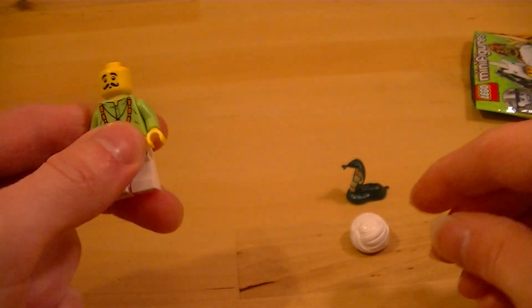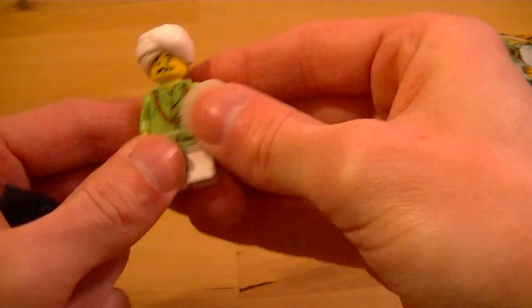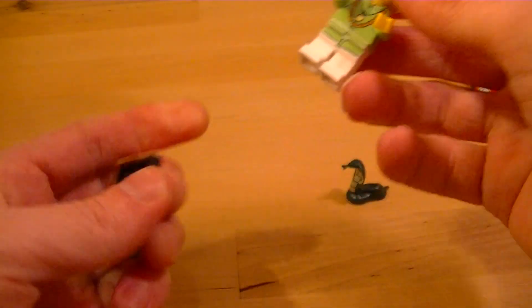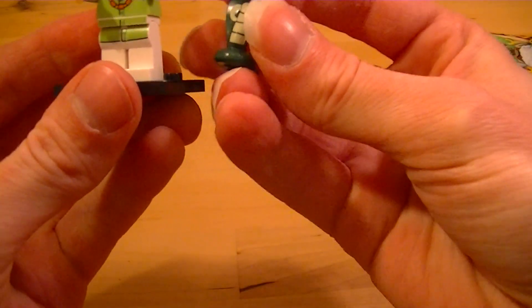A mustachioed gentleman with a turban and a couple of accessories. He needs a snake to charm — that's a cobra.